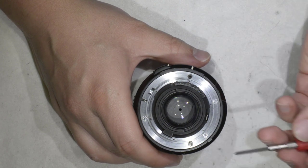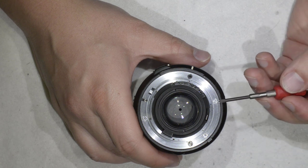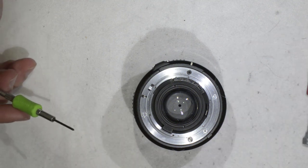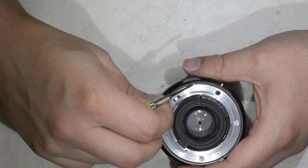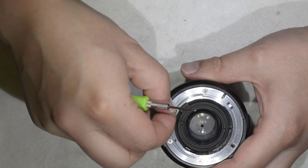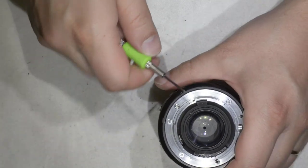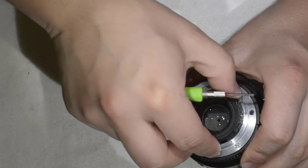You will notice there are four screws here and you only need to remove three of them. One screw serves to hold the aperture mechanism together, so that's the screw you don't want to remove - you'll find yourself disassembling stuff for nothing. Before that, let's remove this plastic part. I have a small box in front of me to drop the screws in, which keeps things organized during the repair.